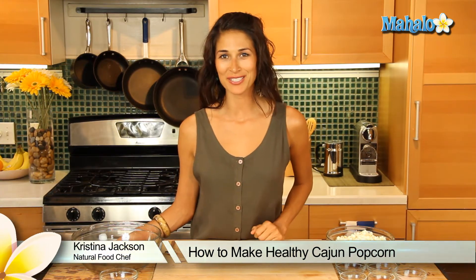Hey everybody, it's Kristina Jackson, your natural food chef and holistic health coach. We're making healthy treats and I have one for you today. This is our healthy Cajun popcorn, and if you can't make it down to the south, well you can add a little spice into your life right in your home.